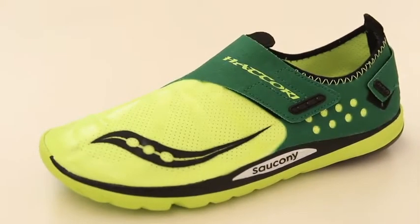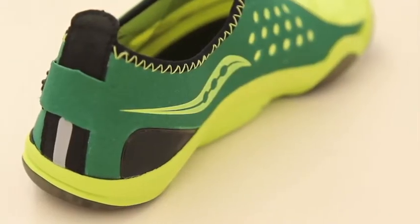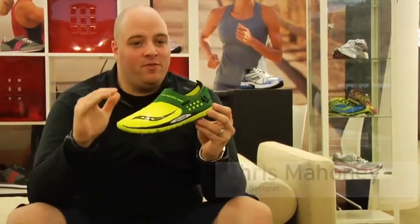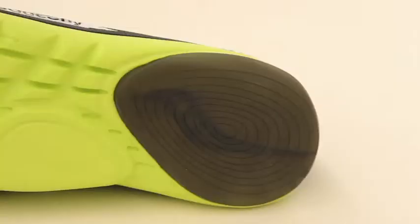The Hattori is a brand new shoe for us. It's a shoe that is super lightweight — it's under four and a half ounces. Most of the time we get into this weight, we're talking about track spikes, shoes that are built for a specific purpose only. We believe that you can use the Hattori on the track, out on the roads, and pretty much get most of your runs in within a given week.